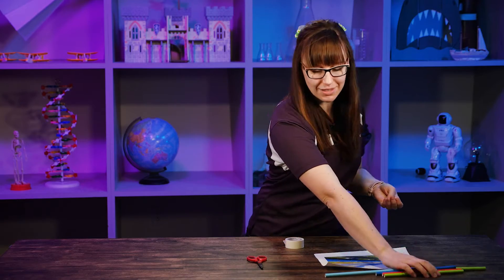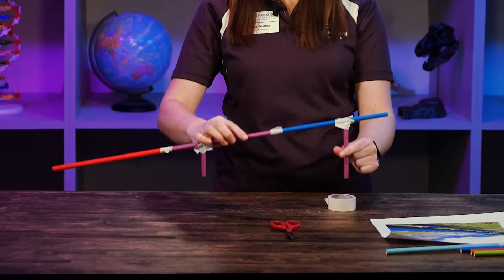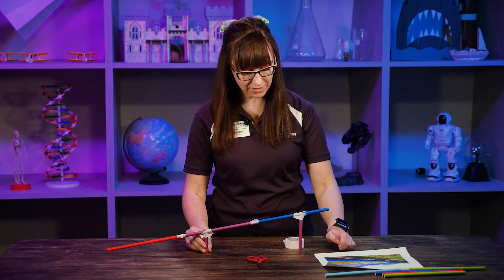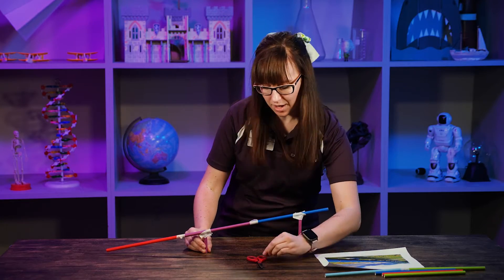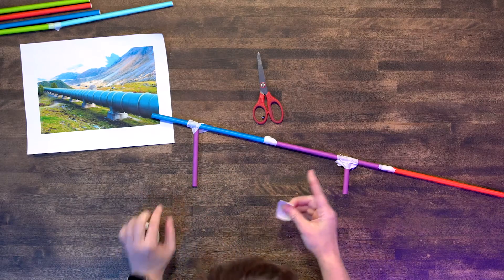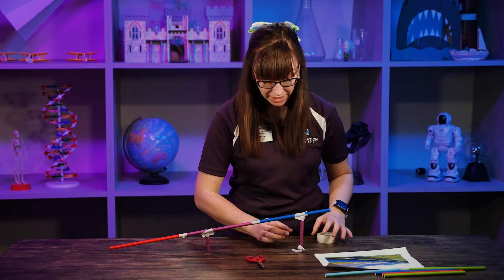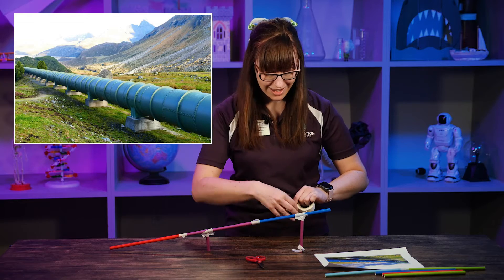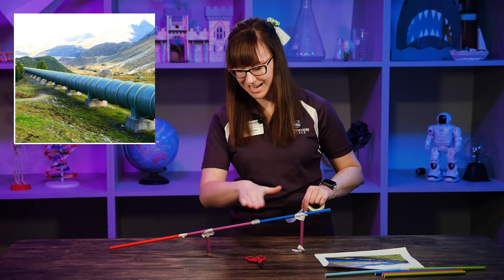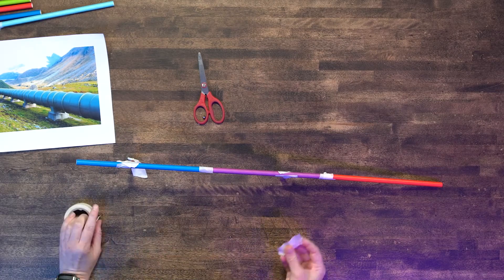So I'm gonna set this aside and show you the pipeline I already have made. I'm gonna use my tape to tape it down to the table here so it is nice and sturdy. That picture I showed you earlier has the same thing — it's got stands like this so that there is an angle so that the gas or liquid can travel through.